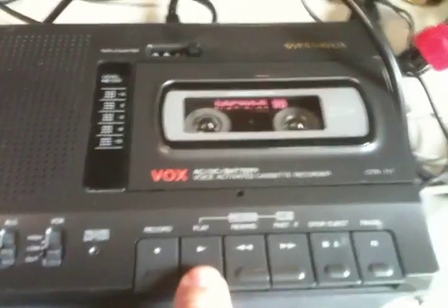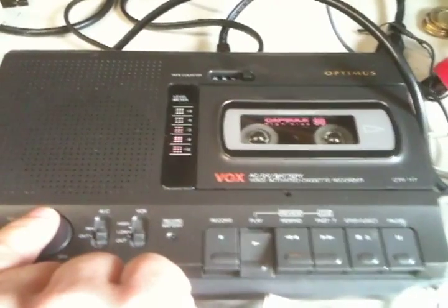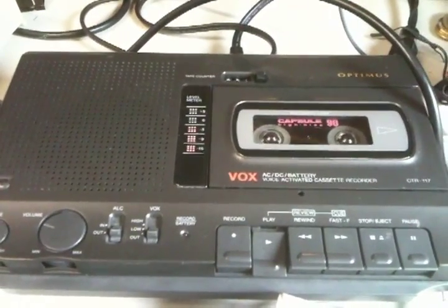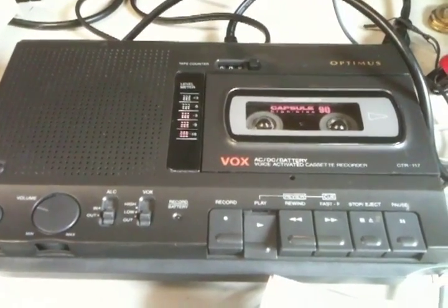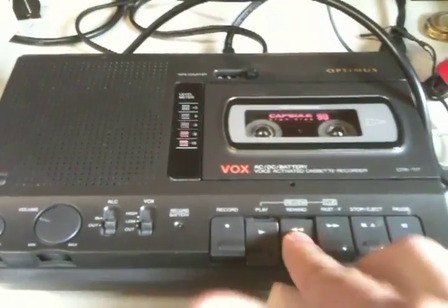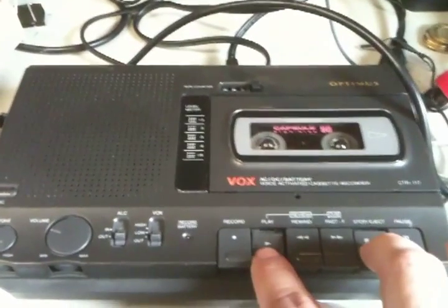I saved some of these programs to tape. Those of you who had the TI-99/4A, this is going to sound really familiar. I'm going to rewind this here and get it back to the start point. We're going to load it on the CC40.